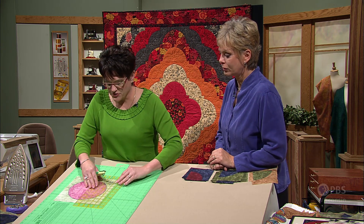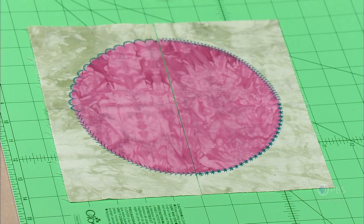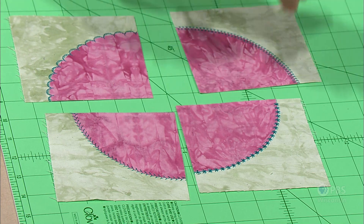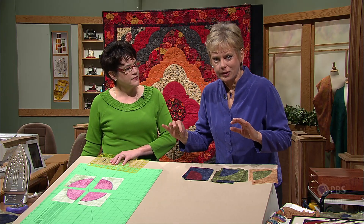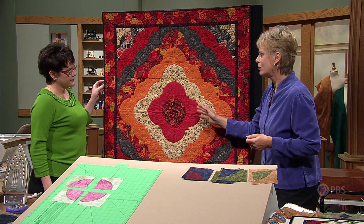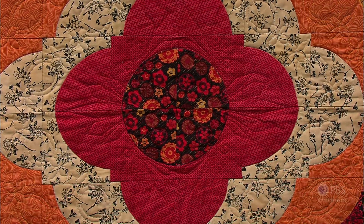After stitching the circles to all the squares, it's time to create the Drunkard's Path block — making four blocks out of one big square. We line this up at four and three-fourths inches, making one vertical cut right down the center without moving the block, and then an across cut the other way. From that we have our four Drunkard's Path blocks, all perfectly sized and shaped and ready to put into a design. This design shows four different stitches around the edges.